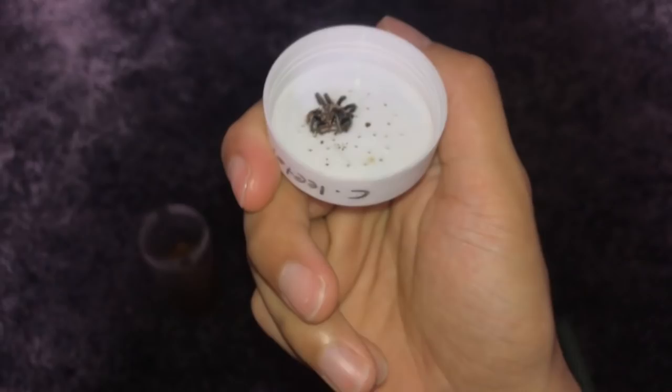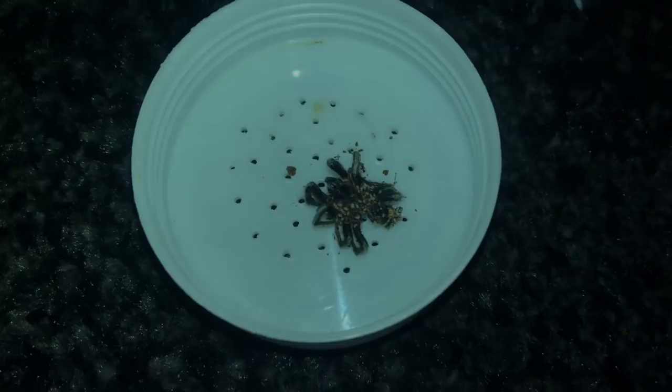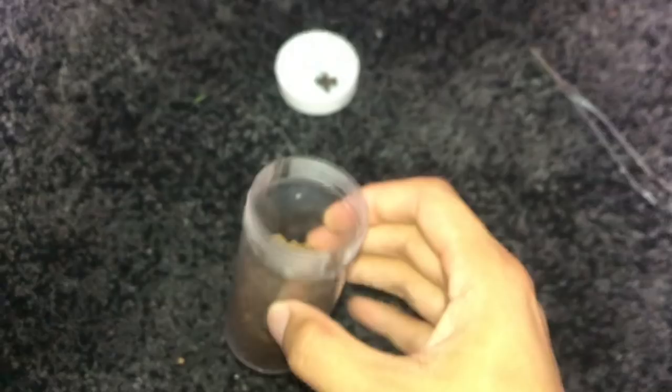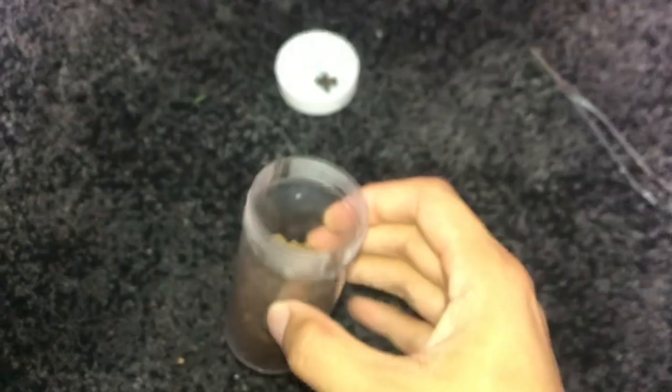I'm not really sure what to do with this video — I just wanted to show you guys. Mature males like this guy, I was so hoping he was going to be a female. And you can see the mites now.